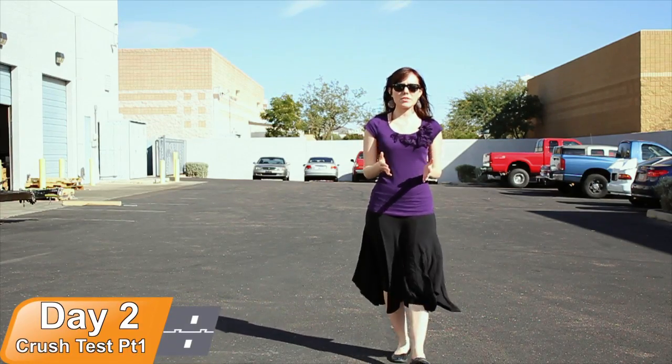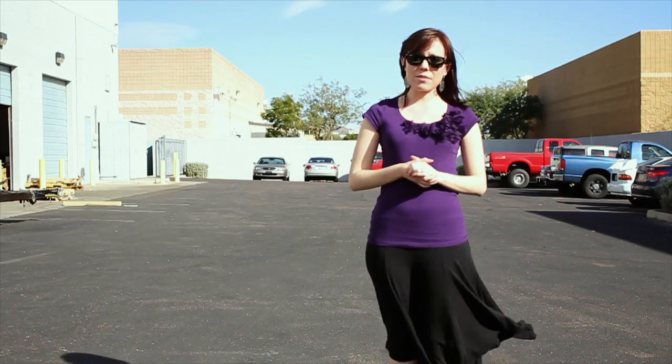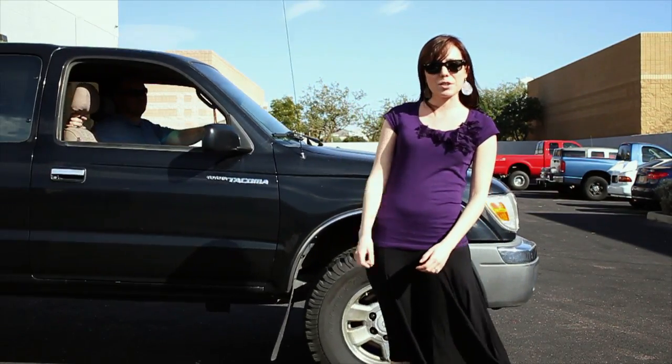Now we're out here at PremiumUSB's facilities for our third survivor test — the crush test. We're going to see if our seven remaining drives can survive the impact of a 3,600-pound truck.